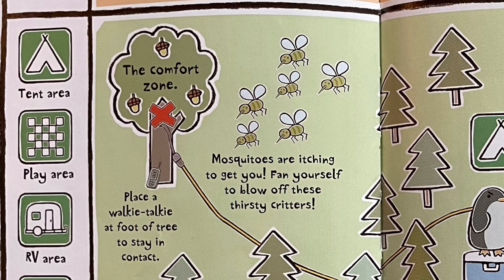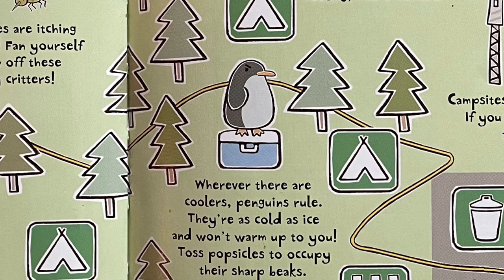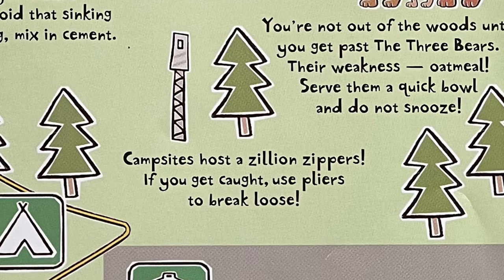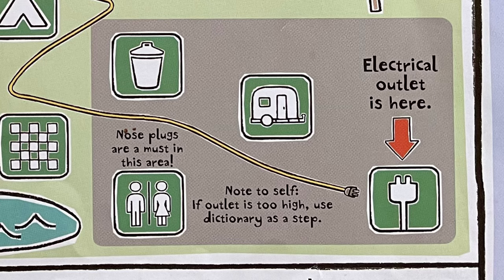So he starts from his tree. He's going to place a walkie talkie at the foot of the tree to stay in contact. Mosquitoes are itching to get you — fan yourself to blow off those thirsty critters. Keep a nose out for skunks; if sprayed, overreact and wash off the stink with gallons of tomato juice. Wherever there are coolers, penguins rule — they're as cold as ice and won't warm up to you, so toss popsicles to occupy their sharp beaks. Quicksand will bring you down; to avoid that sinking feeling, mix in cement. Campsites host a zillion zippers; if you get caught, use pliers to break loose. Wear water wings to stay above it all. Note to self: if the outlet is too high, use a dictionary as a step.